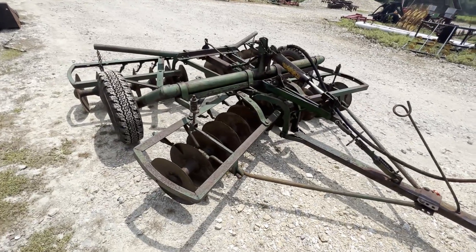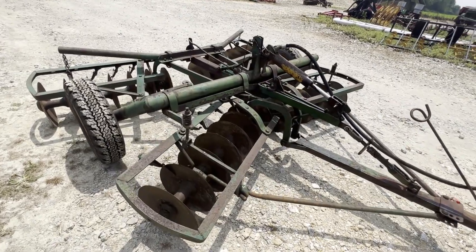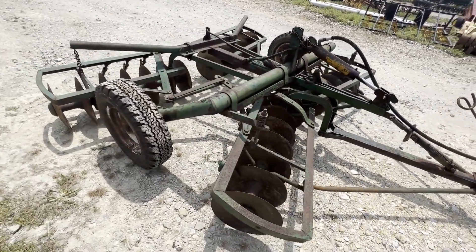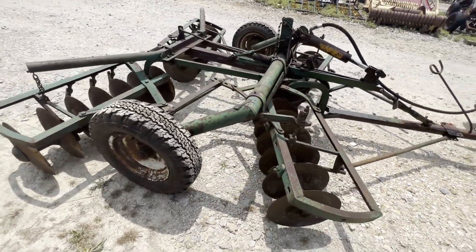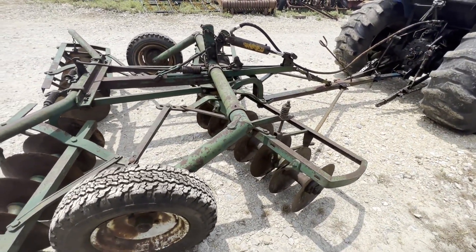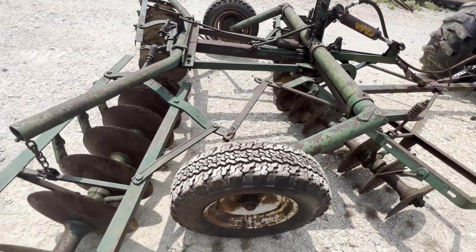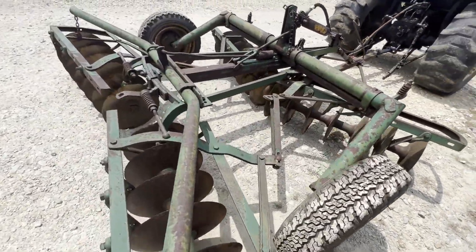Here's a disc that's a little bit shy of eight feet across the front gang. Call it seven and a half if you want, thereabouts, but it measures just a little less than eight feet across the front gang.